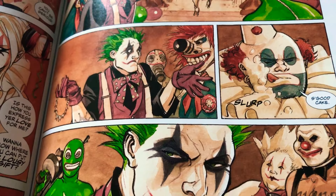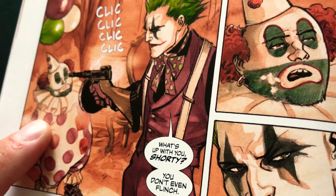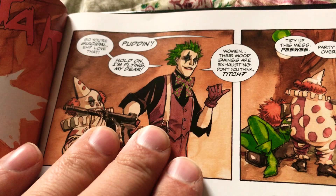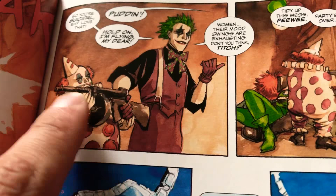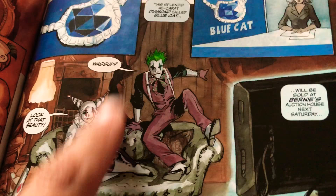They go back and forth arguing and he decides he needs to do something different. He tells a guy to hand him a gun and proceeds to mow everybody down in the crew. Until he gets to a chubby guy and asks him why he's not scared. The guy says 'Name's Archie and life sucks, why do I care?' He says 'Sweetie pie, you're suicidal? I love that - hold on, I'm flying my dear.' He gives Archie the gun and tells him to clean everything up. Then they say a diamond is going to be auctioned off soon and Harley wants it.